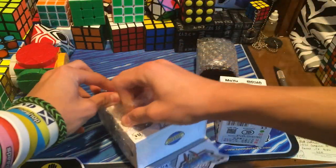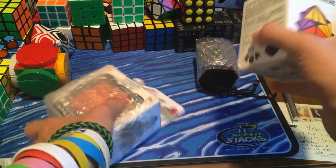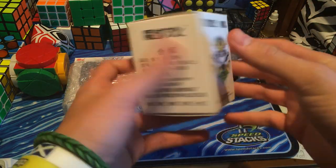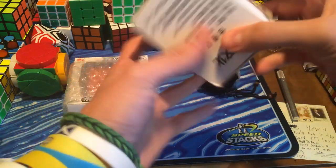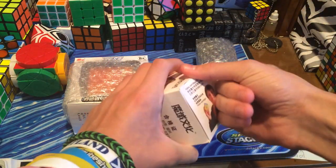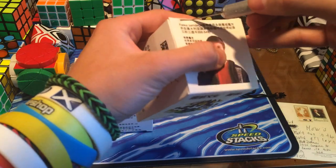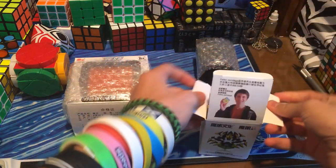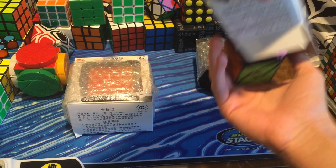The puzzles I got to review — I'll go over this one first. This is the Moryu Evil Eye. I think this is version 1. And again, Moryu with their crappy boxes — this time with tape. I've heard this is like a 5x5 mod, but I like the box.